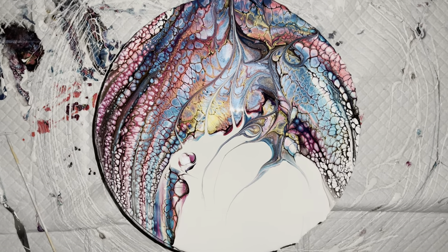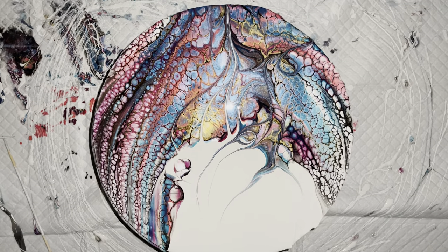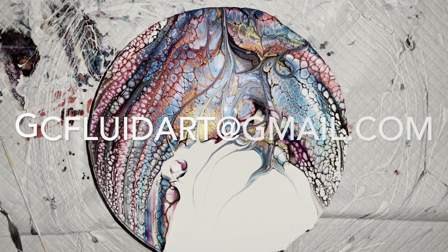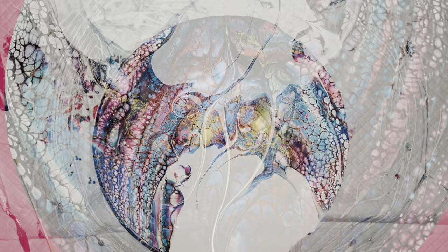And if you'd like to see something you like and you would like to make it your own, you can contact me at gcfluidart@gmail.com. Ciao for now!